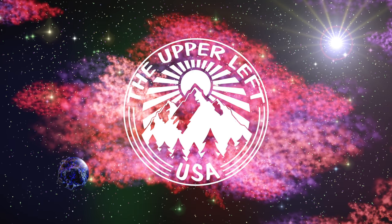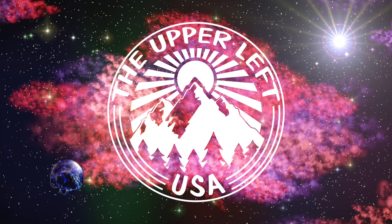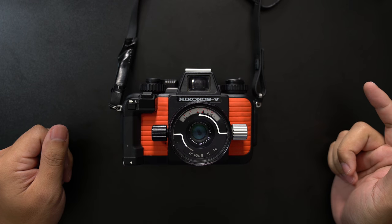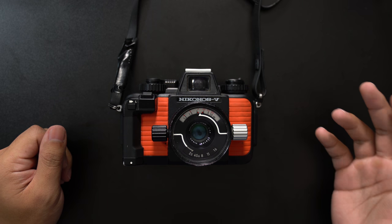What's going on guys, it's Hi with the Uplife USA and today I'm going to show you how to load and unload film into the Nikonos 5. Here is our Nikonos 5. Loading and unloading film into this camera is rather simple, so let's get started.